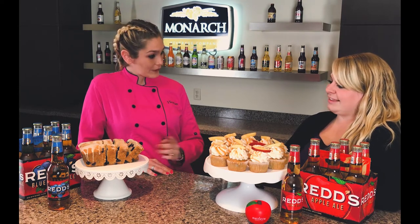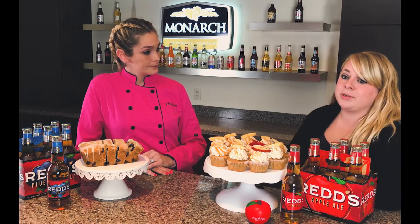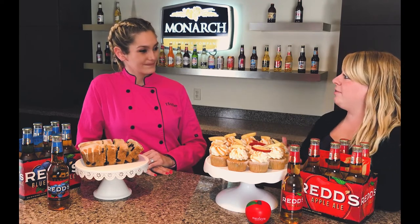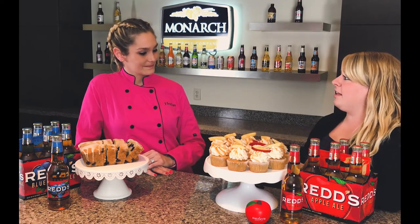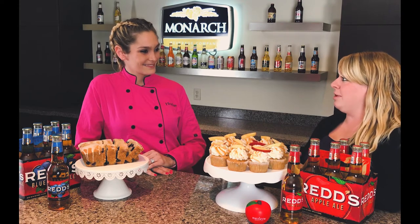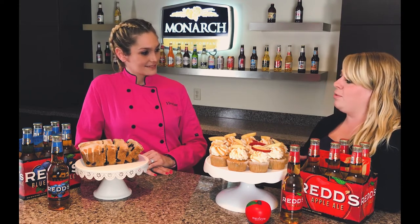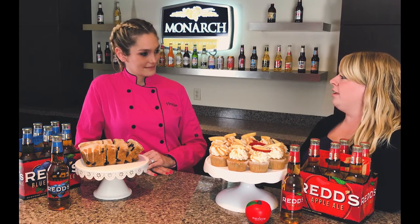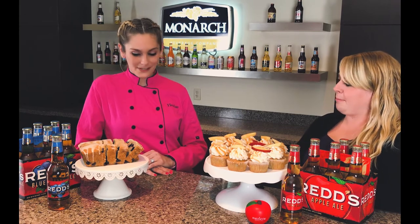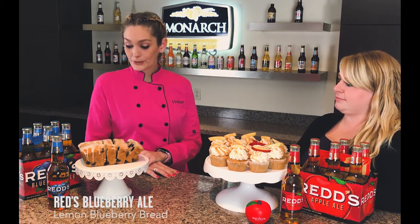What else can you tell us about the Reds Apple? So Reds Apple Ale, for those of you that don't know, is brewed like a beer — it has a crisp, light, refreshing finish, and then you're going to get that tart apple finish at the end as well. When we're baking, especially with sweets, it pairs really well — contrasting that tart apple taste with the sweetness of the caramel and the buttercream. Definitely, that sounds great.